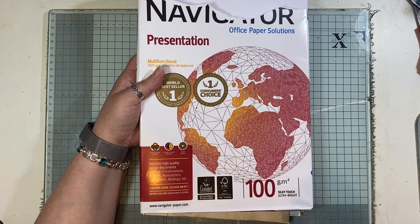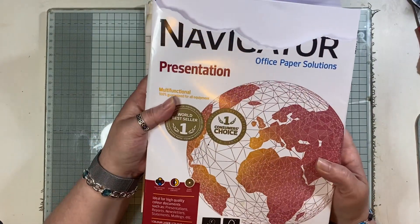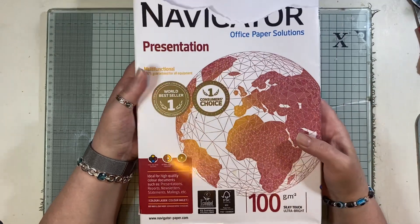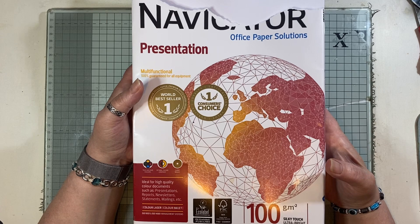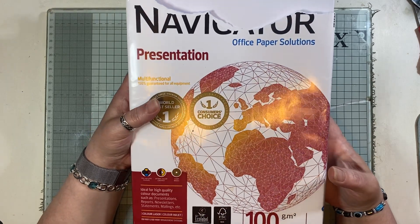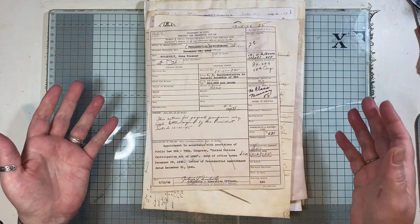There are conversion charts you can find online if you want. I'm using the Navigator at the moment — I do sometimes bounce between papers but this is what I'm using right now. This is a presentation paper and it's great to print on. I have no problems. I have an HP DeskJet something-or-other and I use the HP ink program. I don't have any problems with my printouts unless my inks have run out.